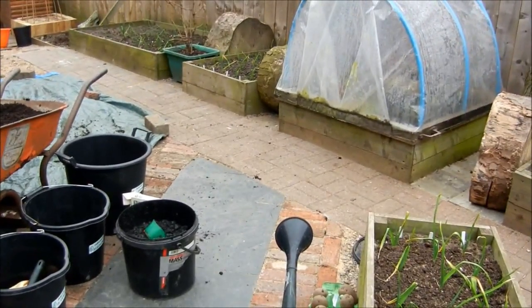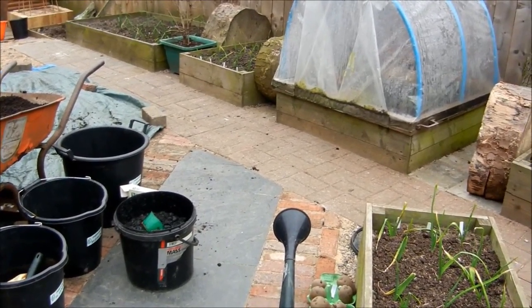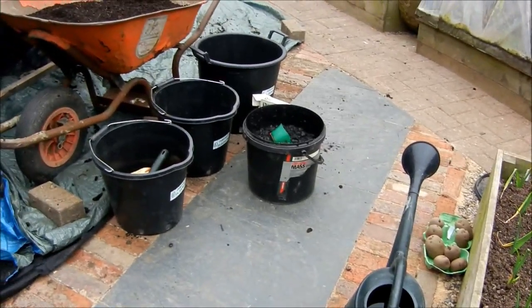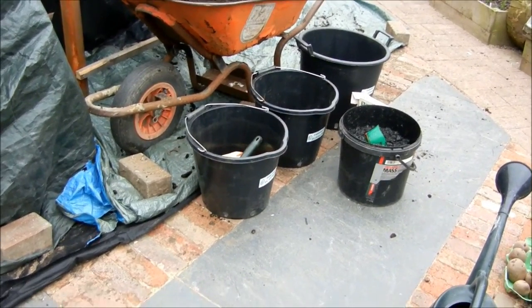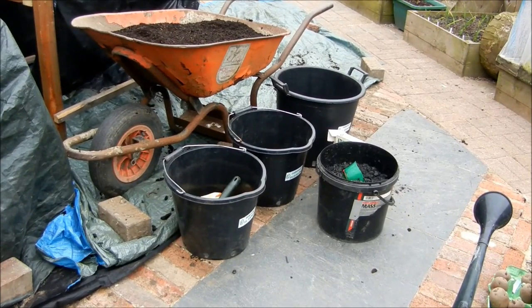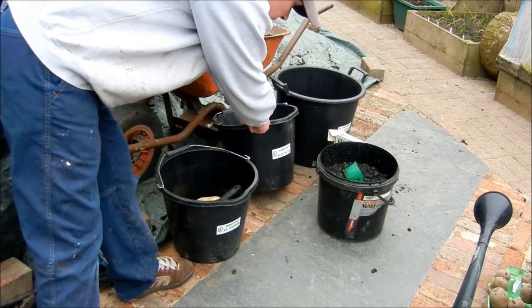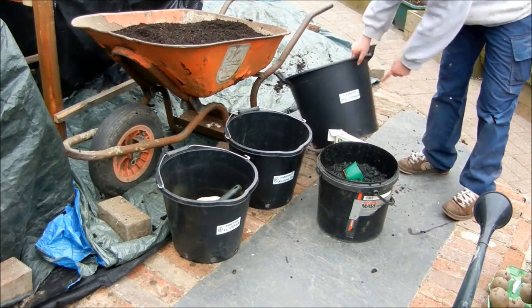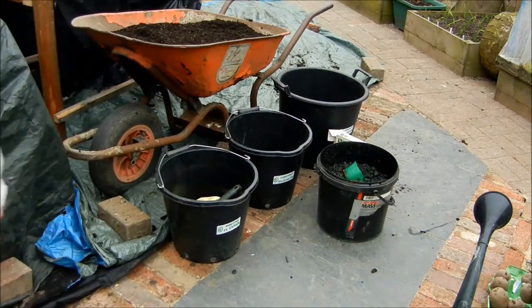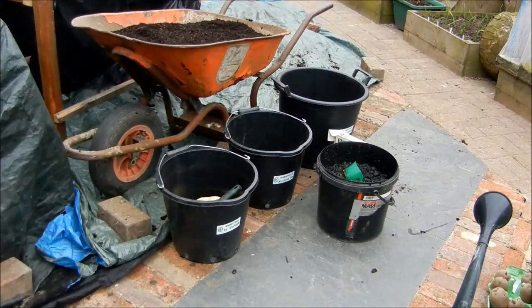So the first earlies we've chosen this year — to be honest, we only usually ever grow a main crop, but we're going whole hog this time. First earlies are foremost. We're using two 15-litre buckets and a 30-litre bucket. It would be interesting to see whether we get more out of the two 15-litres or out of the one 30-litre.